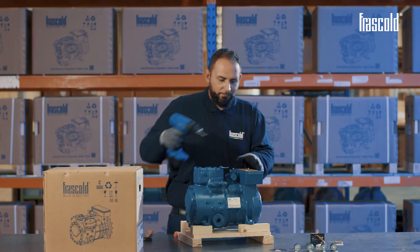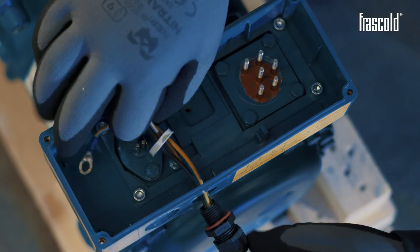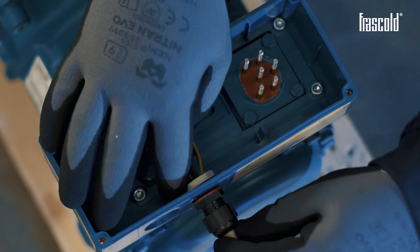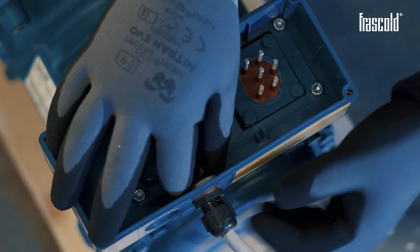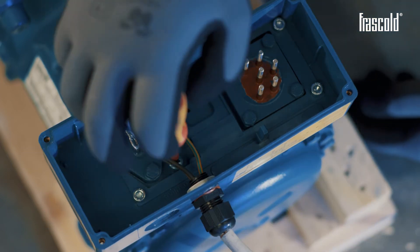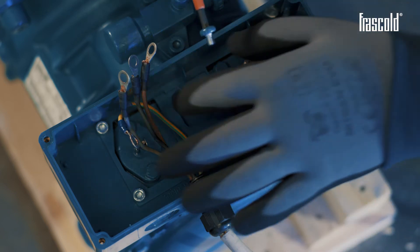Re-open the junction box. Place the cable with the cable gland inside the hole and secure it firmly to the junction box by screwing the ring nut. Using a Phillips screwdriver, unscrew the ground screw located near the thermistor terminal. Position the terminal of the ground cable and tighten the screw to fix everything.